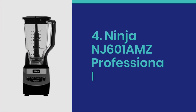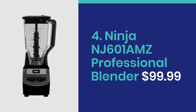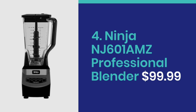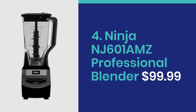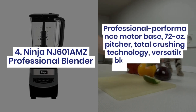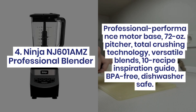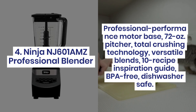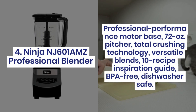Number 4: Ninja NJ601AMZ Professional Blender at $99.99. Features include a professional performance motor base, 72-ounce pitcher, Total Crushing Technology, versatile blending, a 10-recipe inspiration guide, and it is BPA free and dishwasher safe.